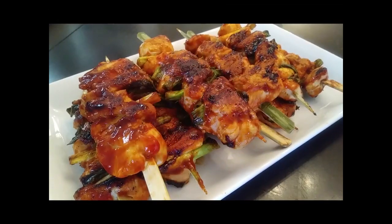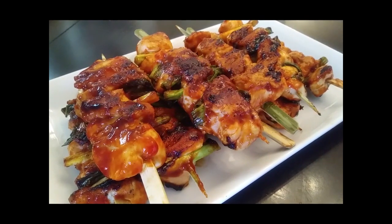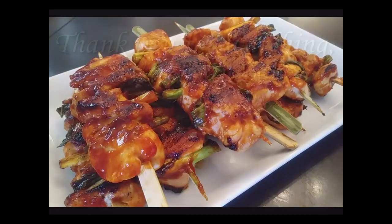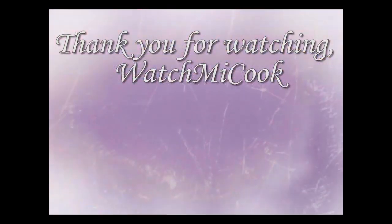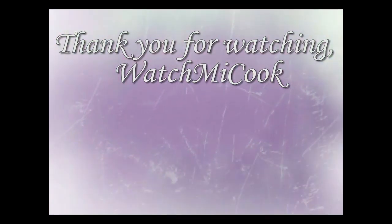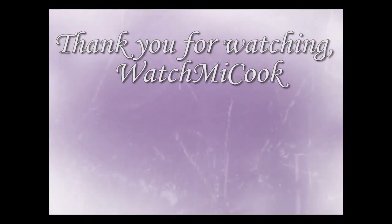Overall, this tasted amazing. We loved the outcome, even the ones that turned out to be a little too charred. If you guys like this recipe, please hit that subscribe button and notification bell. Until the next meal, thank you for watching Watch Me Cook. We'll see you next time.